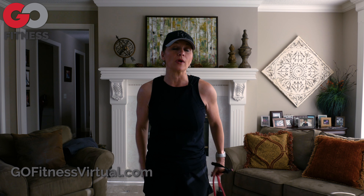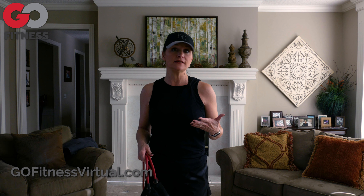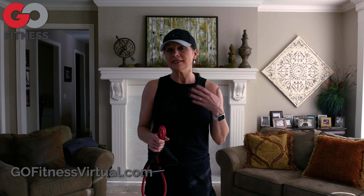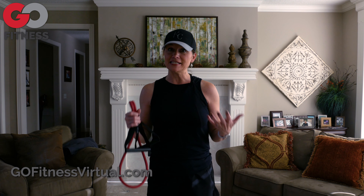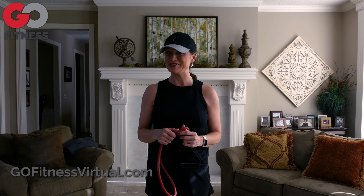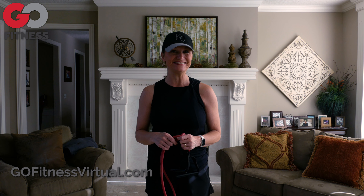We try to give modifications throughout the class, but if you're doing things on your own, those may be some good little tips. To see more tips, come to gofitnessvirtual.com and join one of the classes soon. I'm looking forward to seeing you. Thanks.